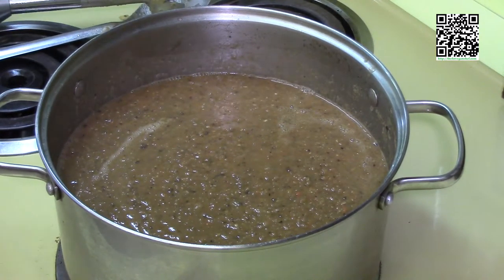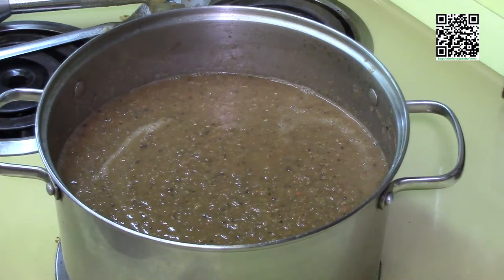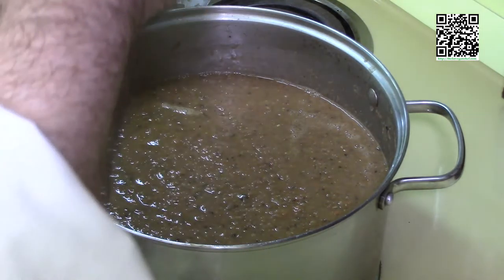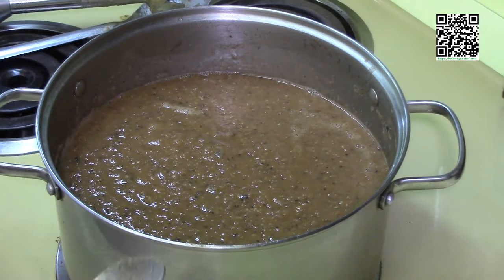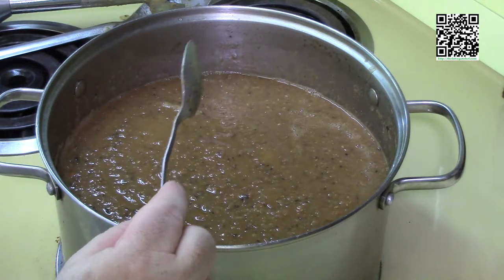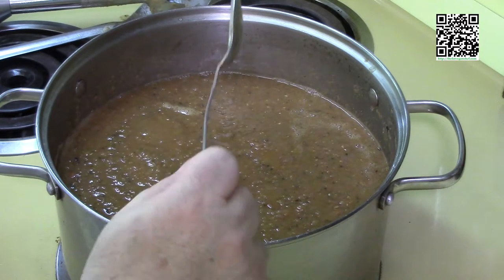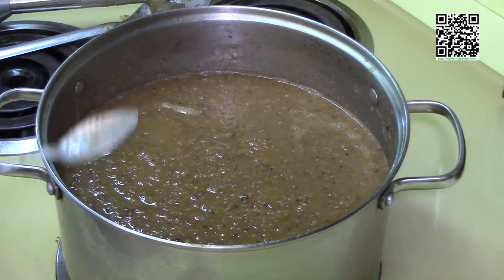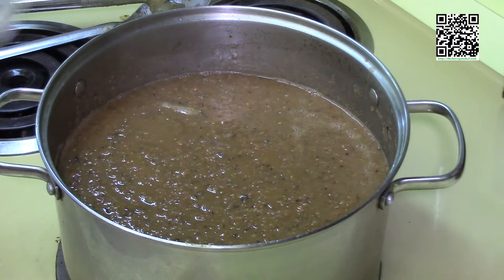I'm going to taste this for salt now that I have it blended. I think that's good right there, so I'm not going to add any more salt. Remember, I added the sea salt in there plus the soy sauce — soy sauce is going to add a lot of saltiness as well. We're tasting this after the soy sauce, after it's done, so you can see how it is. This is perfect the way it is right now.